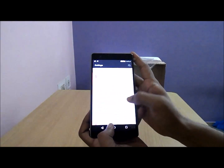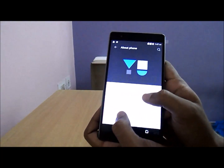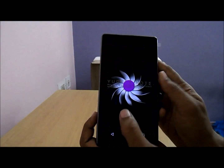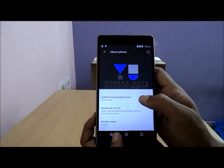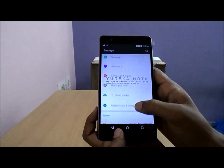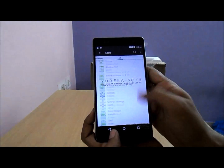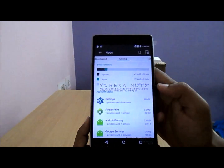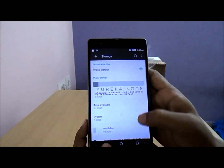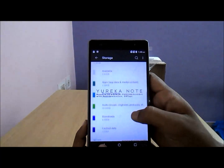Let us go through the About phone section. The model number is YU 6000, running Android 5.1, with an Android security patch. The kernel version is 3.10. Going through free RAM: a lot of applications are running on first boot, yet the free RAM available for the user is 2.3 GB out of 3 GB, which is very good. ROM space available for the user is around 10.4 GB out of 16 GB.